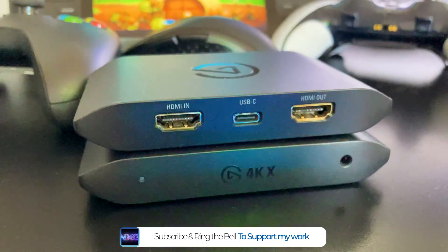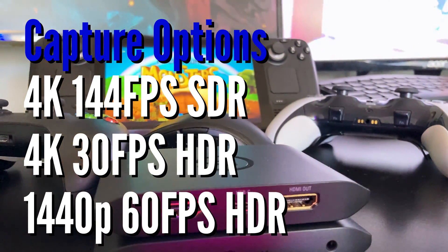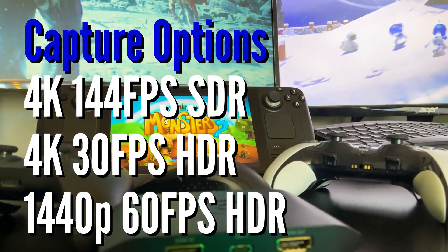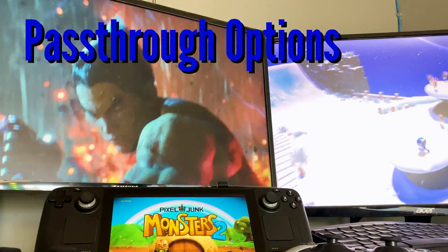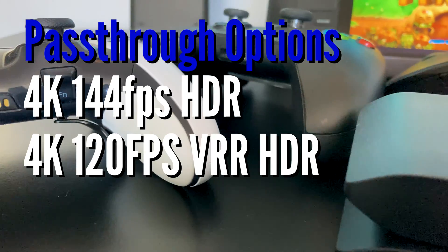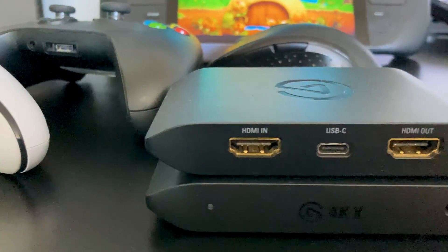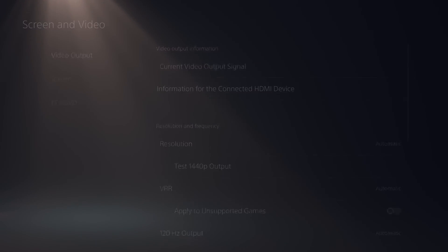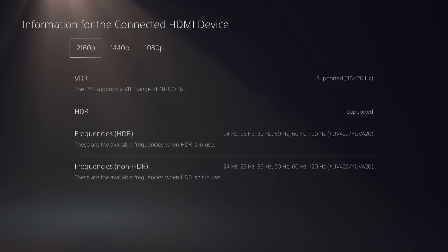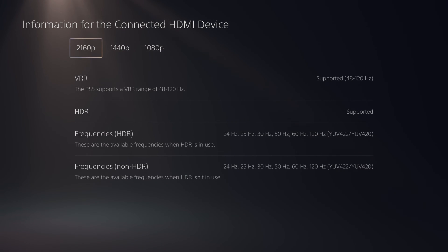It offers premium HDMI 2.1 capture of 4K 144fps in SDR, with 1440p60 or 4K30 HDR also an option. It can still pass through 120Hz HDR with VRR irrespective of your capture choice. The big ticket item is that this is among the first 4K 120 HDMI 2.1 capture cards, which includes HDR and variable rate refresh along with auto low latency modes and even G-Sync support.